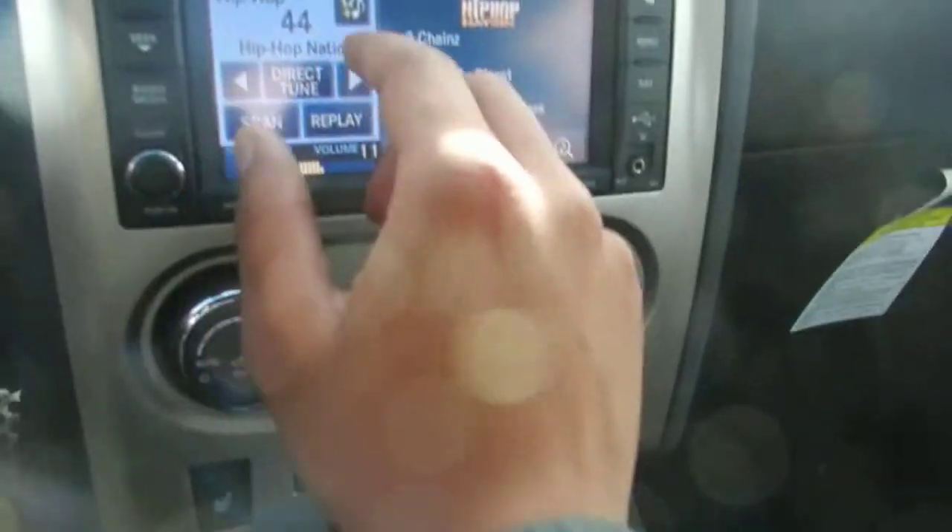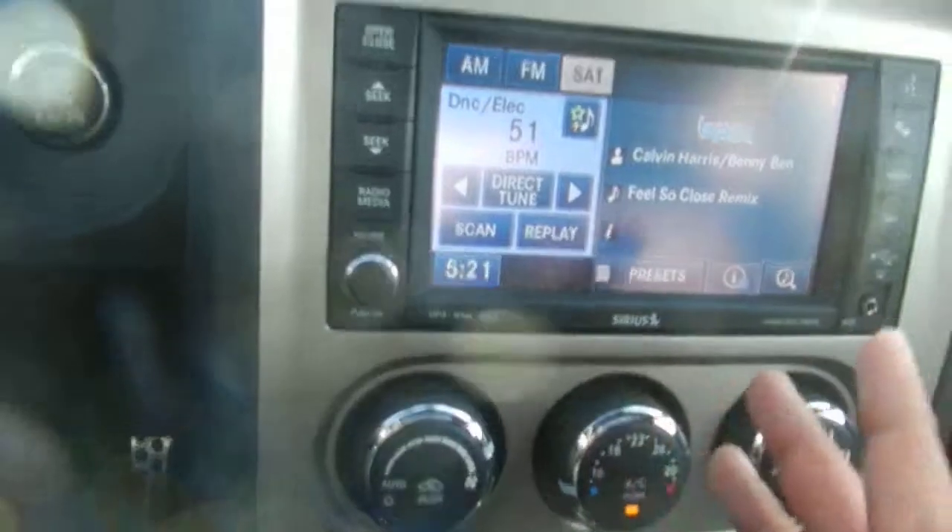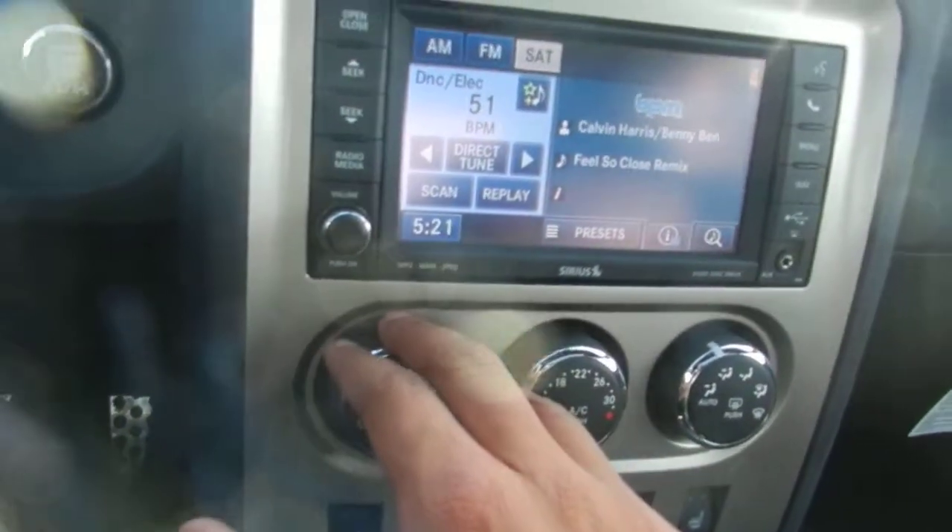You actually have illuminated cup holders, so at night if you have change in there, you can see it. You also have satellite radio — it's like a mini TV in your vehicle. You can watch comedy channels, news, all that good stuff.